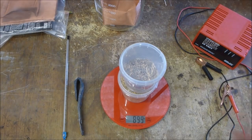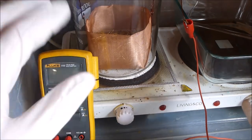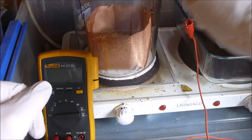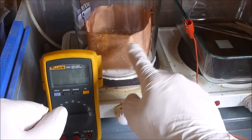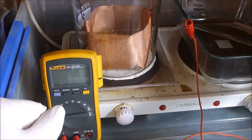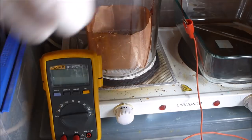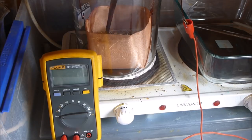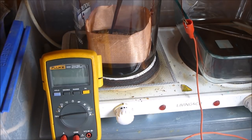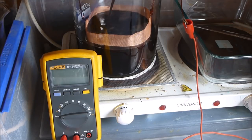I'll move to the fume hood and get set up. The basket is in, the positive is hooked up through the multimeter, and I've got about 450 grams of pins in there. All the regular safety stuff around acids is extremely important with sulfuric acid — it reacts really well with water and you're mostly made of water. Gloves are cheap, so take no chances.